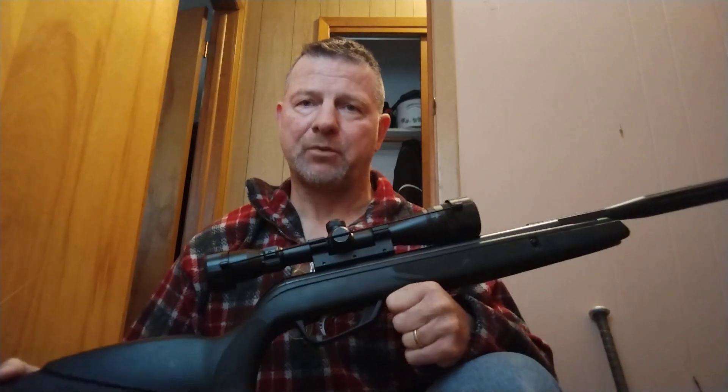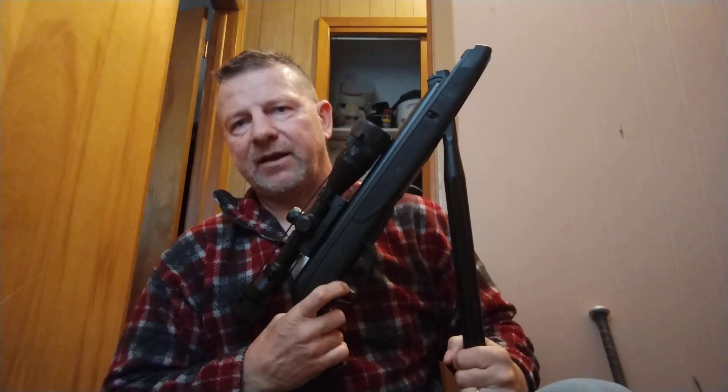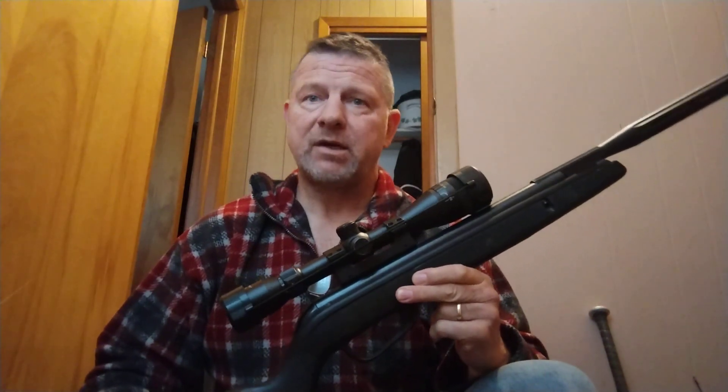I believe the Gamo Swarm Maxim Gen 2 or Gen 3 is going to be the best bang for your buck — price-wise, accuracy-wise with the barrel, and with the power system. You don't need the Gamo Magnum Swarm Gen 3i. You don't need that much power. If you want it, fine, but what you're going to get is a lot harder cocking action. When you go to cock that rifle, it's going to be way harder — and way harder to decock. It's going to be bigger and harder to handle. I said in the comments, this will blow straight through a squirrel's head — it has about 15 to 16 foot-pounds of energy depending on what temperature you're shooting in.